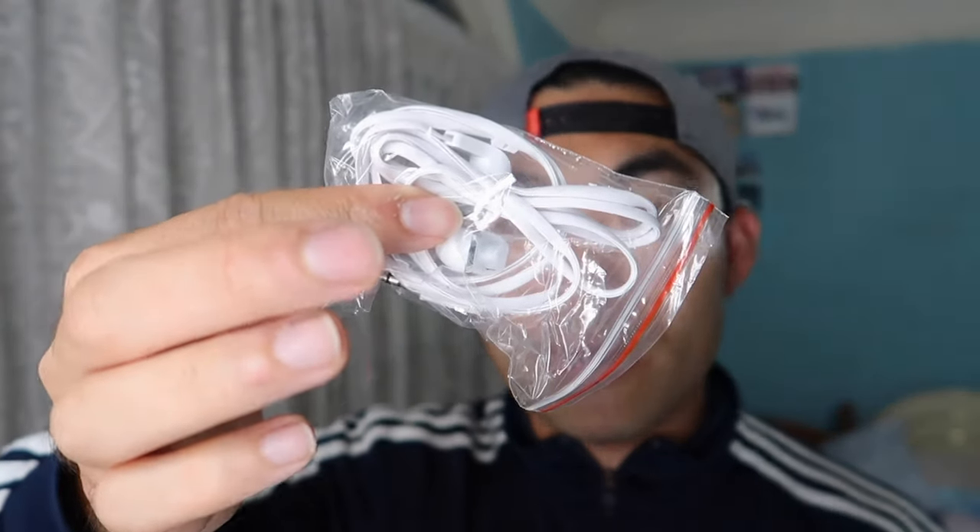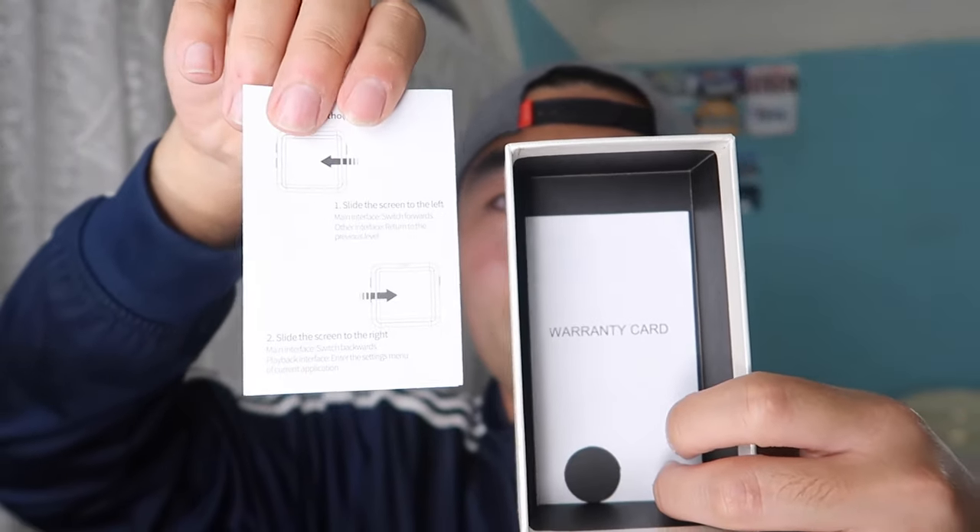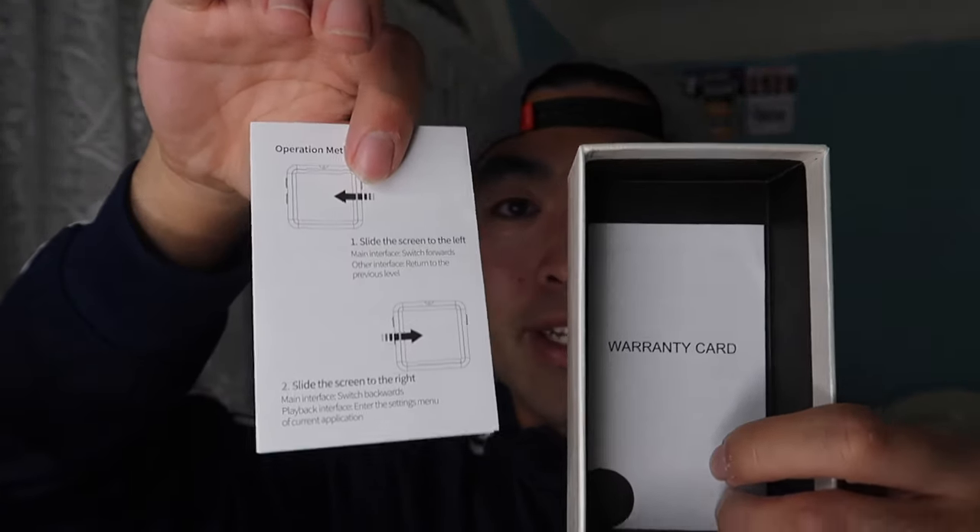They provide you a headphone where you can actually use to listen to your music, which is really cool. They also provide a micro USB to USB cable to charge up your product, and a micro USB to USB adapter so you can transfer music over if you want to do that. On the bottom, they provide an instruction guide and warranty card. That's pretty much everything that comes inside the package.